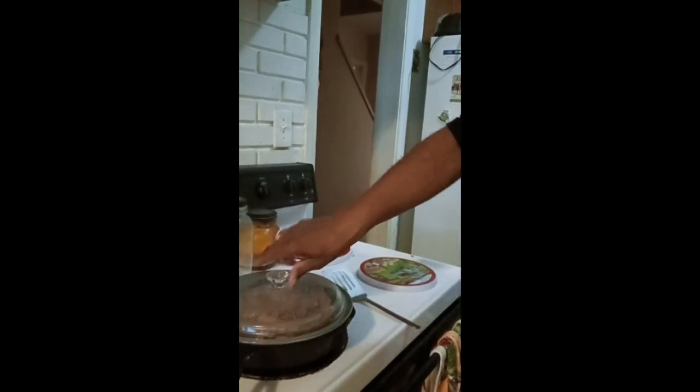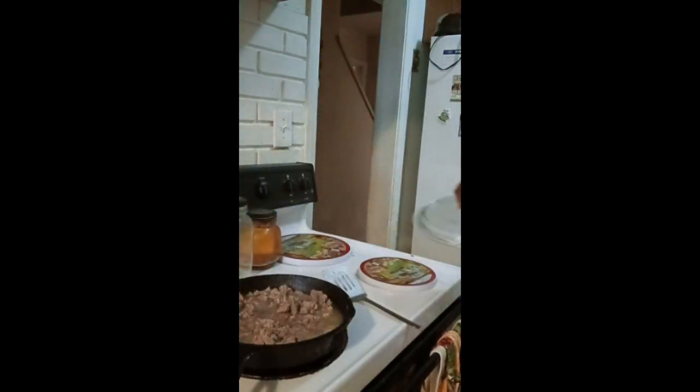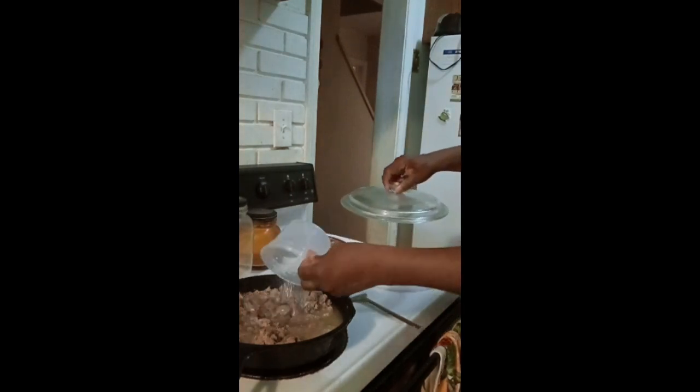What I'm going to do here is add a couple of cups of water in it. As a matter of fact, I'm going to add this thing of water in the bowl. I'm going to add my onion and bell peppers in here.